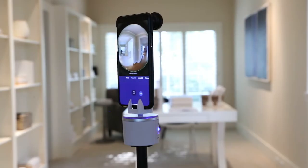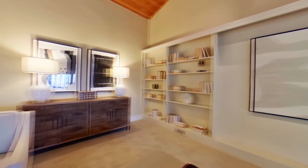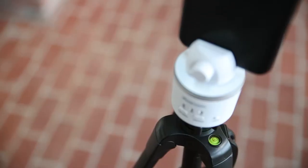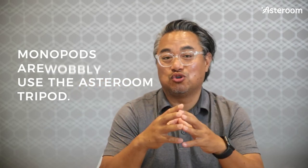Last but not least, troubleshooting a common issue called ghosting. If your panels are coming out with what looks like a double exposure or judder lines, you'll need to fix that. Here's the checklist. First, the tripod — make sure that it's sturdy and balanced on a flat surface with all feet touching the ground. If you're using a monopod, just ditch it and use the Asteroom tripod.